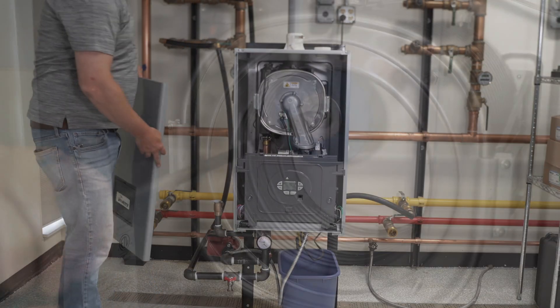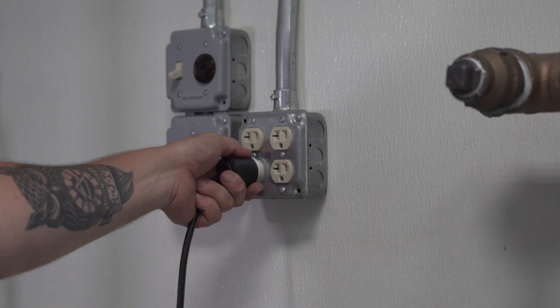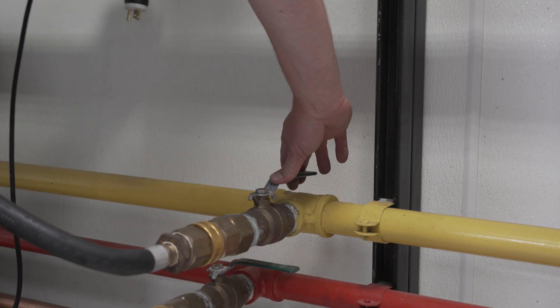Cleaning the Phantom 2 series heat exchanger. Be sure to disconnect power and turn off gas supply to the boiler.